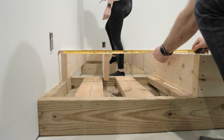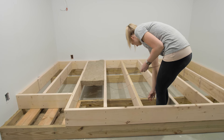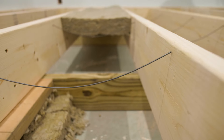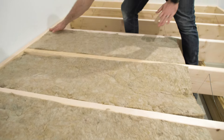We also recessed a step into the platform — the top platform was actually notched out to accept that step. We set it back about 14 inches and then we have about a two-foot wide step. Before installing the subfloor on top of the platform, we wanted to make it as soundproof as possible, so we used mineral insulation as a soundproofing barrier, using insulation supports to wedge it in between each one of those joist bays to deaden any echo or sound.